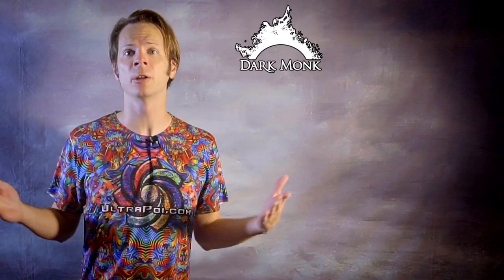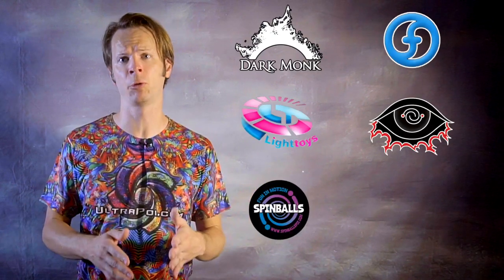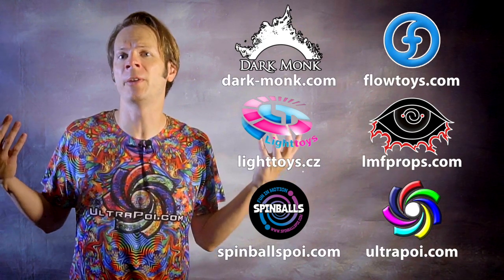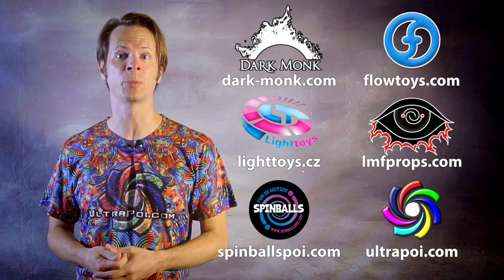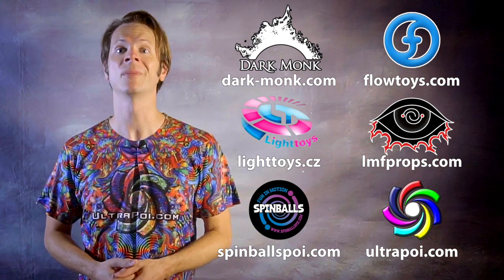Let's go learn something. Before we dive in, I just want to give a shout out to the friends of the channel. Big thanks to Darkmonk, Flowtoys, Pyrotera Lighttoys, LMF Props, Spinballs, and Ultrapoi for helping to make the videos on this channel possible. You can learn more about all these amazing companies and the work they're doing to support flow artists like yourself by checking out the links in the description of this video.